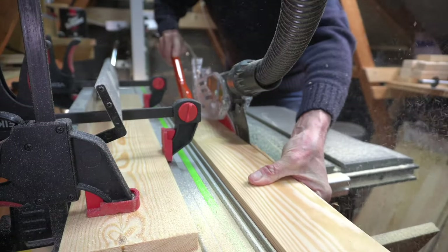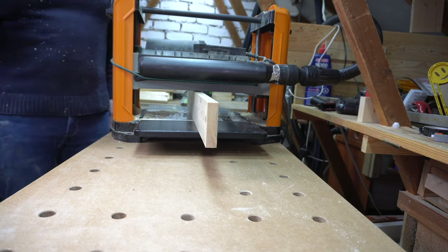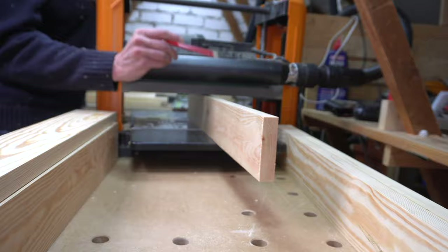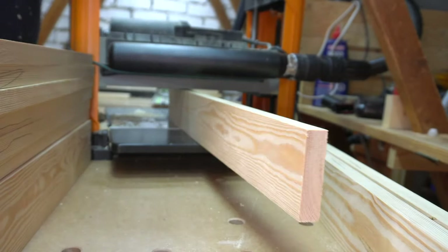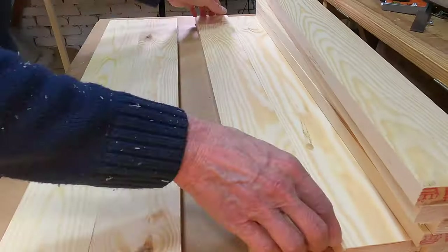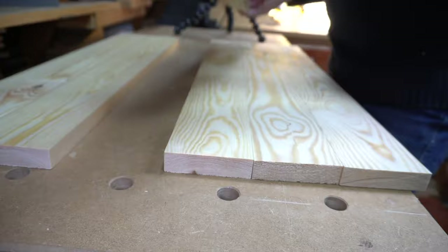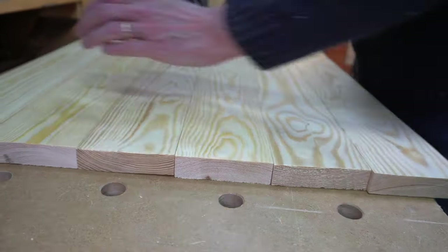Then, ensuring I was still referencing my square edge, I passed them through my Triton thicknesser. These pieces are longer than needed so I could later cut out any snipe. I found a lazy way to mark the edge of the board that had already been planed. Now I can sort the pieces into panels — note I am alternating the grain rings. This method, along with minimising the width of each piece, helps to keep the panels as flat as possible.